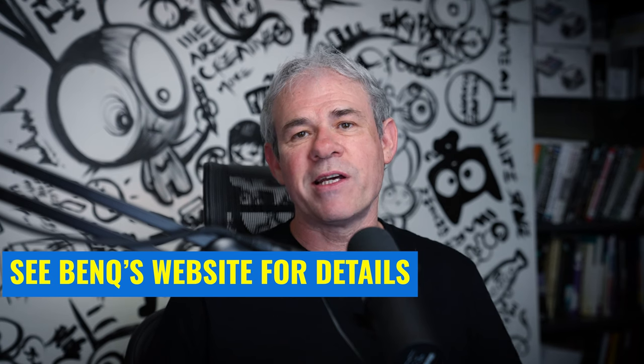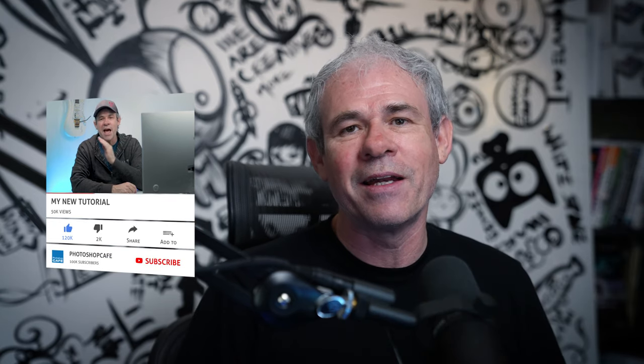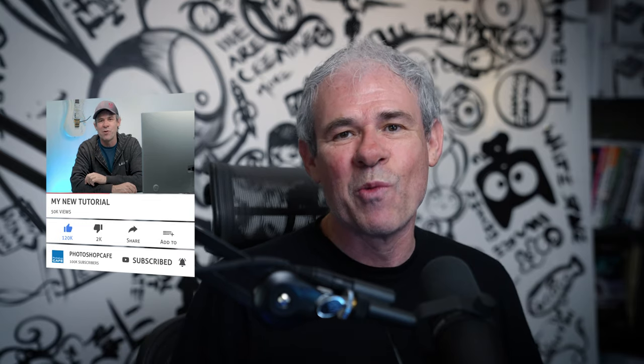I'm going to be doing some speed tests and comparisons between different systems with the Mac Studio M2 Ultra. If there's anything you'd like me to test or you're curious about, drop that in the comments and I'll see if I can accommodate it in an upcoming video. Let me know your thoughts in the comments. If you're new to the channel, hit the subscribe button and turn on notifications — you won't miss any videos. Until next time, I'll see you at the cafe.